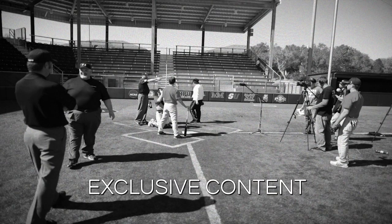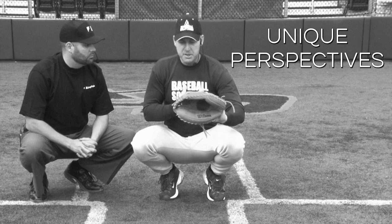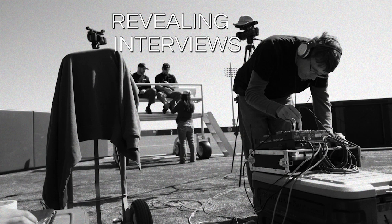This is Tom Jenkins with umphub.com, the official source, and we're here to talk about balks.